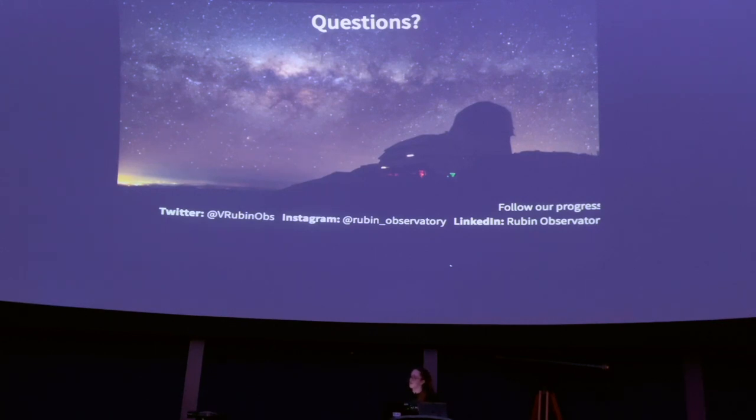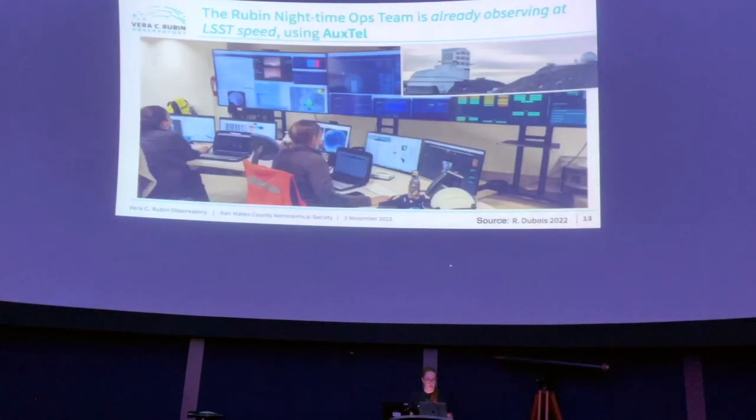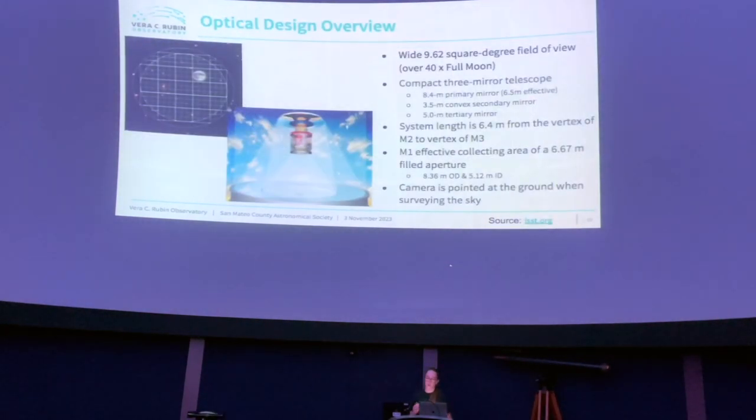Q: What is the figure for the primary, secondary, and tertiary mirrors — parabolic versus hyperbolic? A: The speaker can speak to concavity and convexity but isn't sure about the exact curvature details. The primary is concave, the secondary is convex. The specific curve type might be listed on the Vera Rubin Observatory website. The mirrors share the same overall optical function in the three-mirror system.